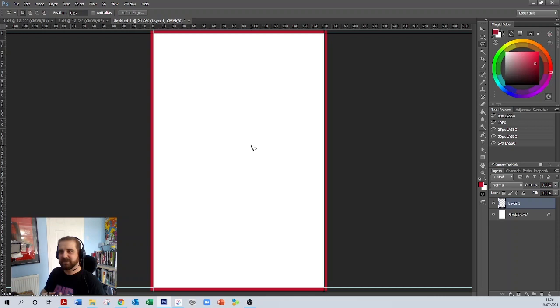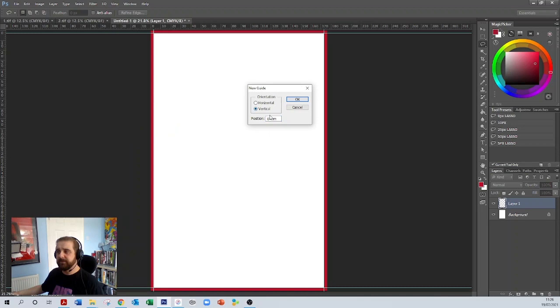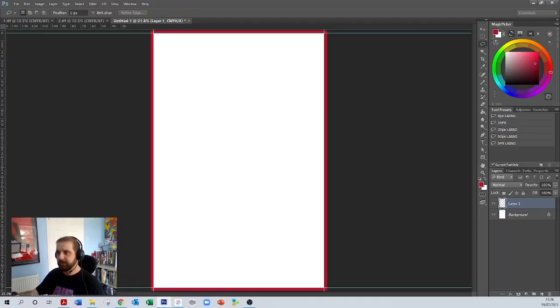I like to do this at a nine millimetre area all around the page. Other people do it a little bit differently, but I find in the comics I've done I've never had any problems — nine millimetres tends to be a nice safe area. So go up to View, New Guides, starting with a vertical again. Put nine millimetres in there. That creates another line.